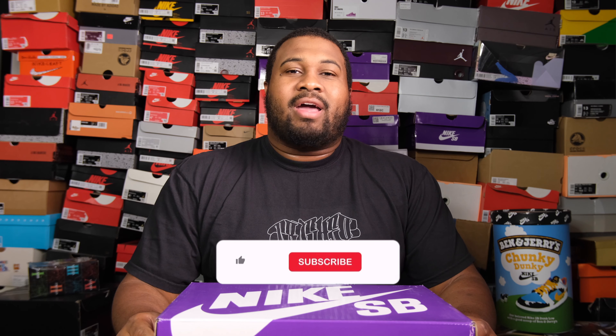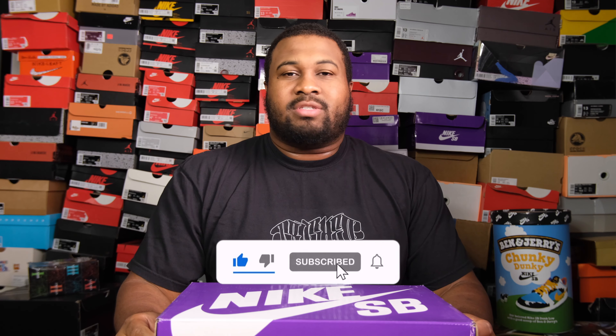Welcome cool cats and doggies to another episode of Fegan Sneaks. Today we'll be going with the Nike SB Dunk White Gum. Now I got black gum, now I got white gum. If you're new to the channel make sure you like and subscribe and turn that notification bell to catch all the content we have on this channel.